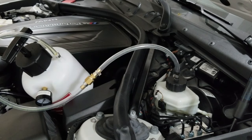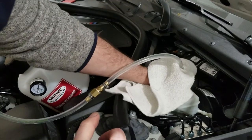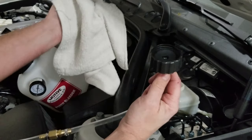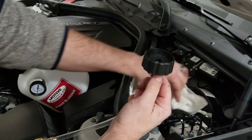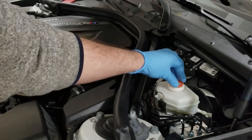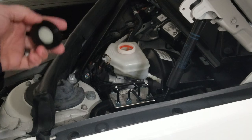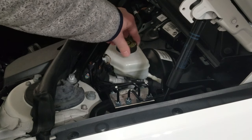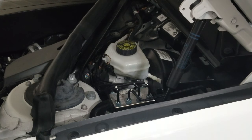Grab a towel and loosen the cap slowly. Just make sure you don't spill anything out of the cap — you shouldn't. I'm going to wipe the top off in case I got any drips of brake fluid. Put the little orange filter basket back in and make sure it clips into place. Now we're almost done — we're in the home stretch. Put the cap back on and remove all the tools and everything from the engine bay.